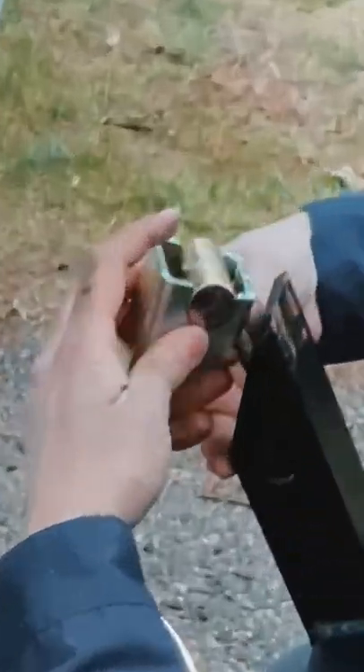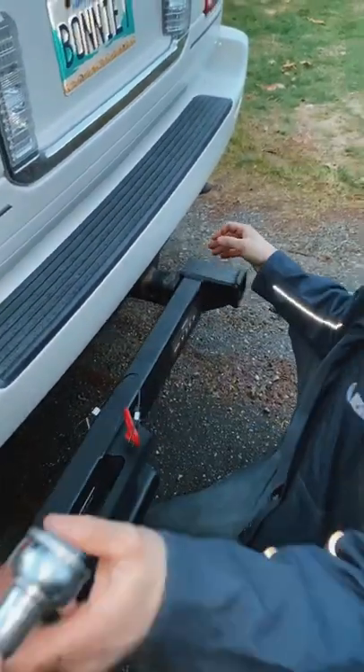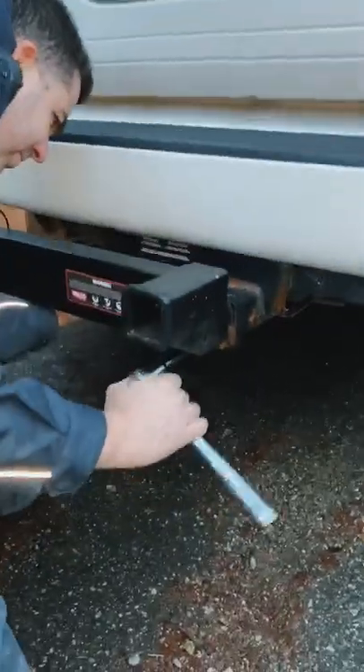Grease the bolt and wedge lock and insert it into your receiver. Tighten the bolt with a ratchet with a 12 inch extension.